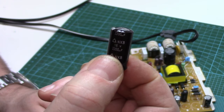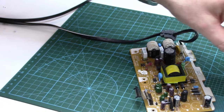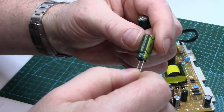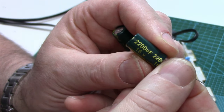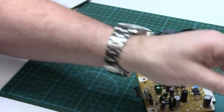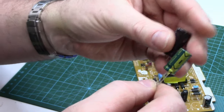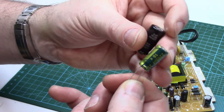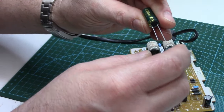If you don't have any, you're going to have to order them up. I'm just going to run to my capacitor bin and see if I've got any. Looks like we do have some — 2200 microfarad, 16 volt. A little bit smaller, not too thrilled about that, but no big deal. I'm guessing these ones are even crappier than the originals, but we'll get them in and see if it works.